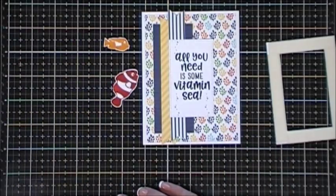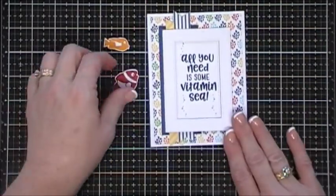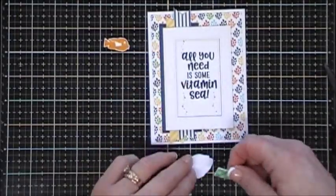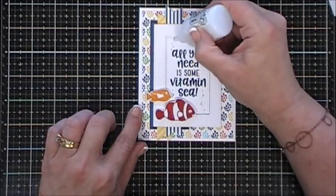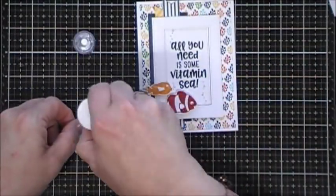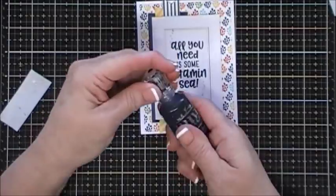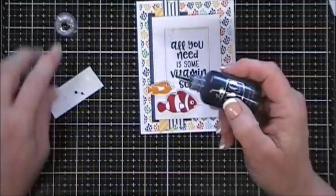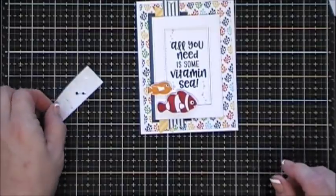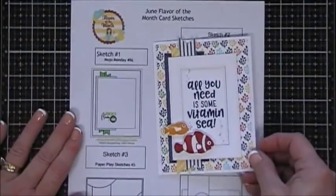We're going to add our frame. I added foam tape behind my little fishies and placed them on the bottom of my card base. Then to make my bubbles pop a little bit I'm going to go in with some Nuvo Morning Dew jewel drops - it's like a glossy accents almost. For my fishies' eyes I'm gonna make my own little eyeballs: I added some Nuvo Simply White jewel drops and then dotted them with some Ebony Black jewel drops - it creates a really fun 3D eyeball. I just tapped them to flatten a bit, and that finishes off card number one using sketch number one.